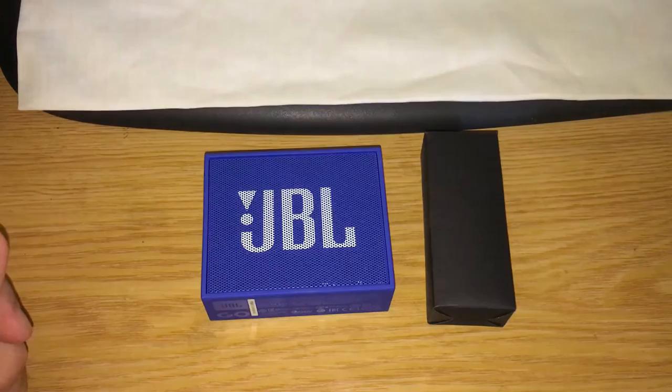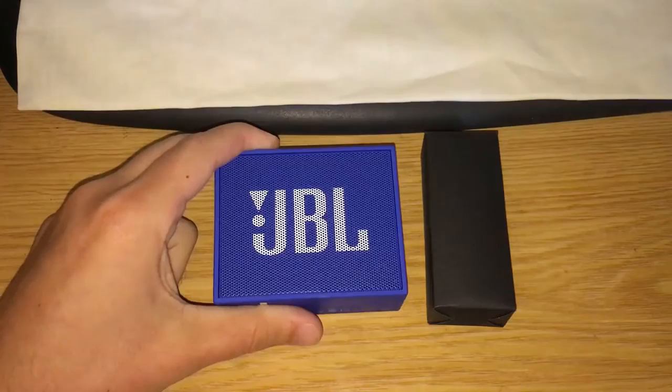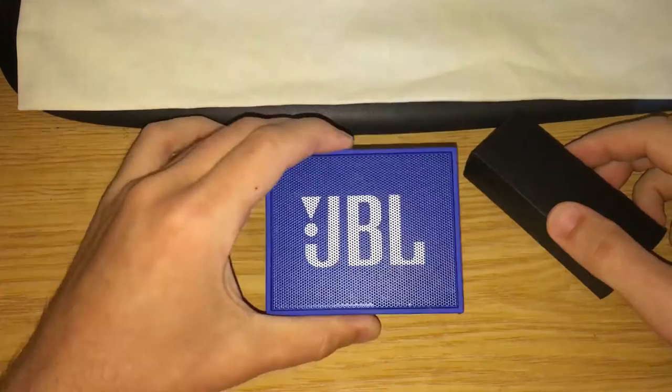What's up guys, welcome to another review. Today I'm going to be reviewing the JBL wireless Bluetooth speaker, so let's get into it.